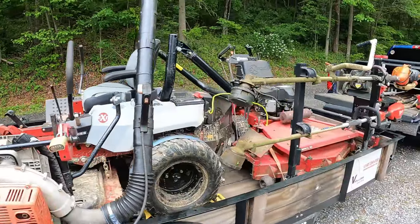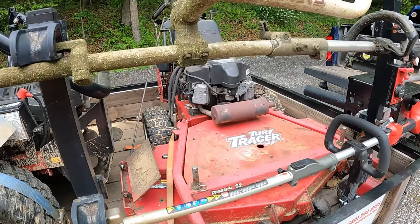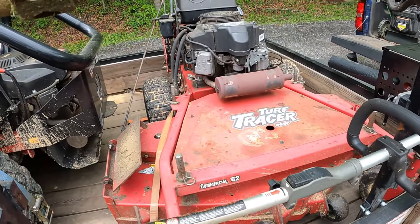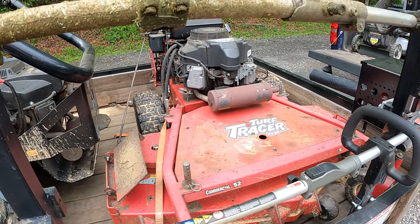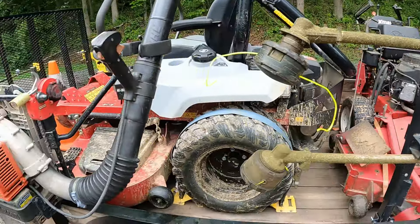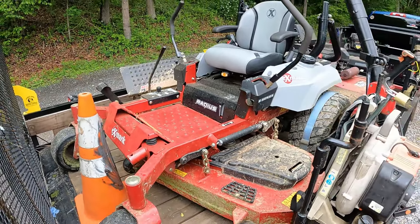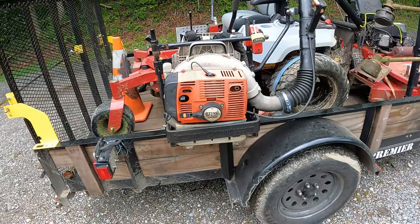Next we have the Turf Tracer. It's only on here temporarily — it does not stay on here full time because I use it for one specific job. This was actually my first commercial mower; I bought it brand new in 2010 and I've had it ever since. It's still a great mower, but I wanted to go with something a little bit bigger. The Turf Tracer is a 52-inch and the Radius is a 60-inch, and I also wanted to sit down.